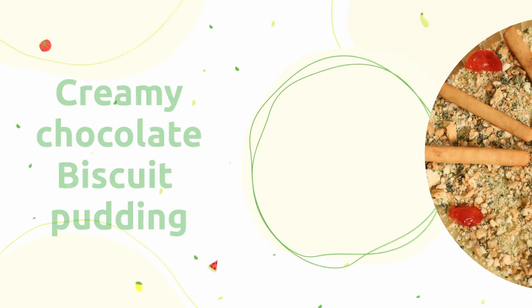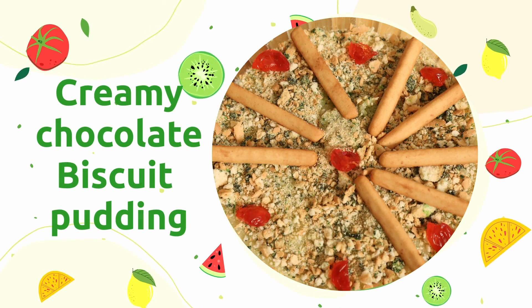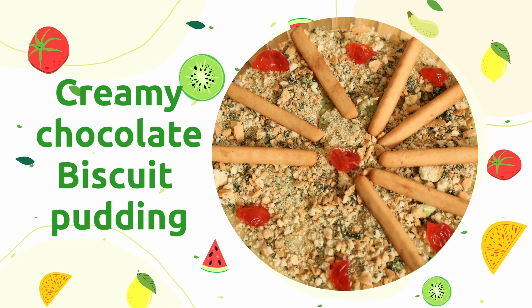Hi everyone, I have done a small pudding for you and this pudding is different — this is a creamy chocolate biscuit pudding, which will be really nice. I hope you will enjoy it. Come, we will all join together and prepare this pudding and see how it comes.